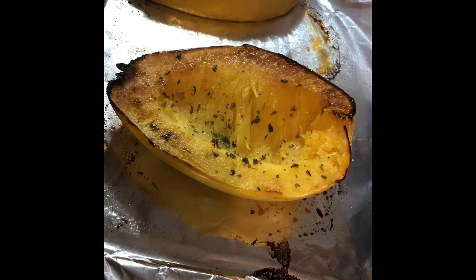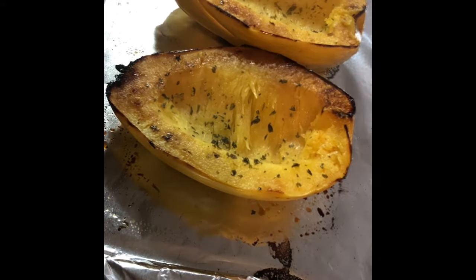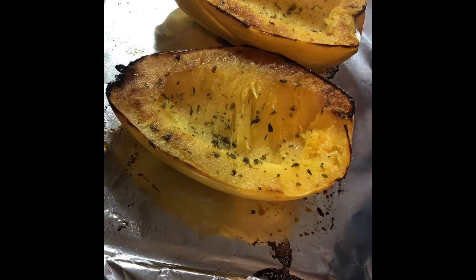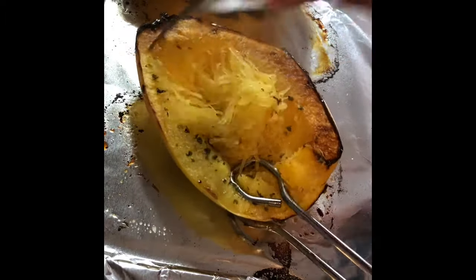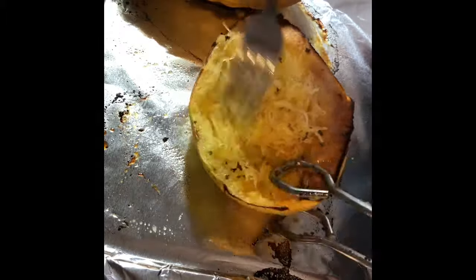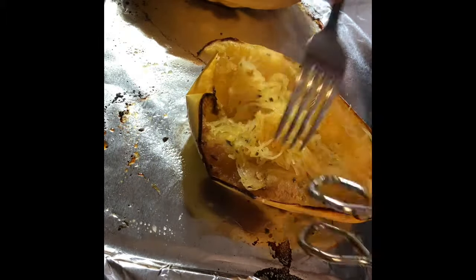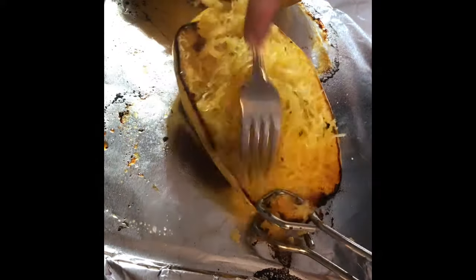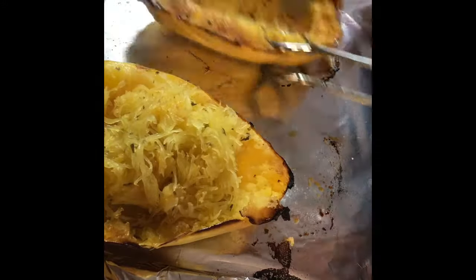A tip I have is to use tongs because it's easier to pull the noodle away from the skin with your fork when it's hot. This is normally how I do it and I serve it with some butter on it. I know there are different recipes where people use the spaghetti squash noodle as an actual noodle — like they'll make spaghetti but use the squash. Let me know if you have any recipes for that or if you like it that way.